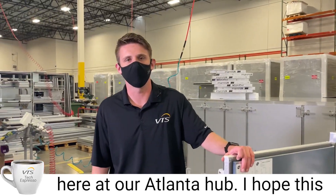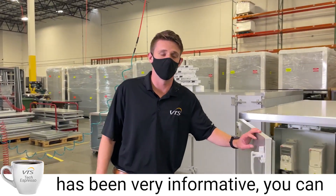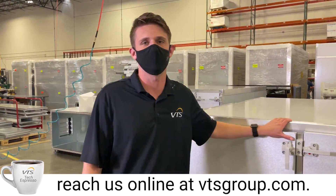Thank you for joining us here at our Atlanta hub. I hope this has been very helpful and informative. You can reach us online at btsgroup.com.